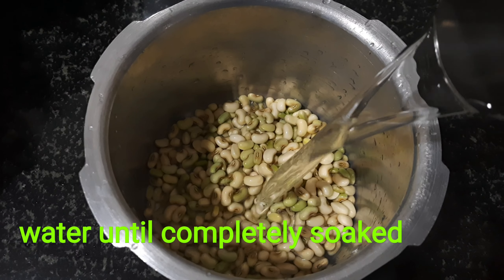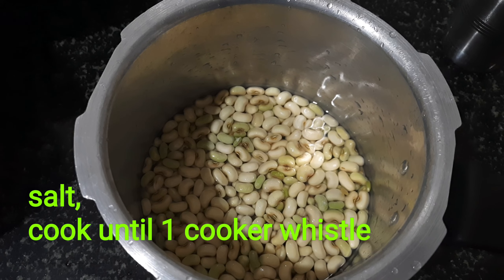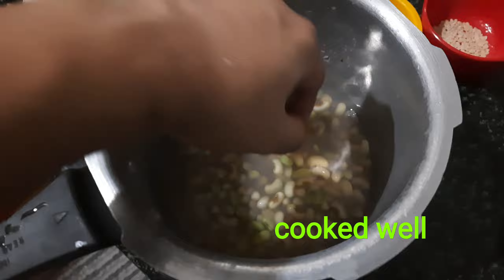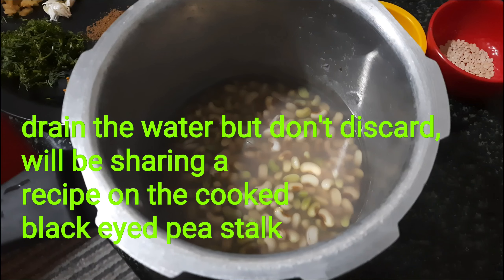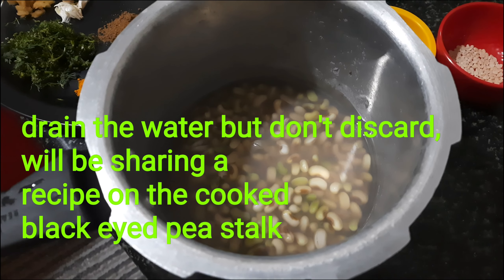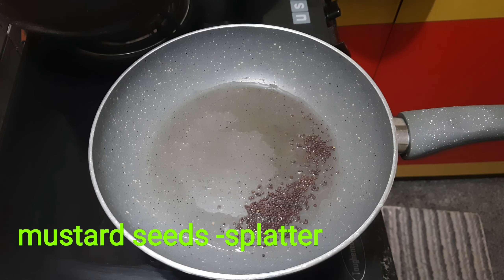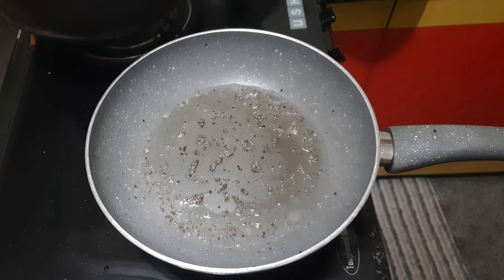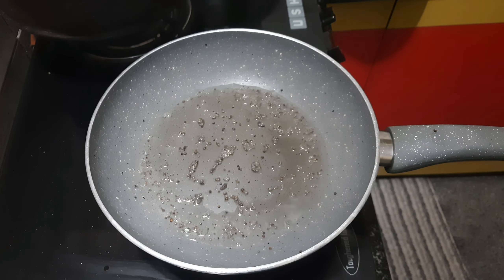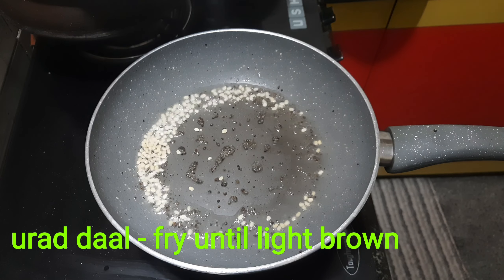Make sure you feed it through the same cloth. Make sure you use the same cloth. 3 tablespoons of sesame, 1-2 tablespoons of sesame, 1 teaspoon of sesame.